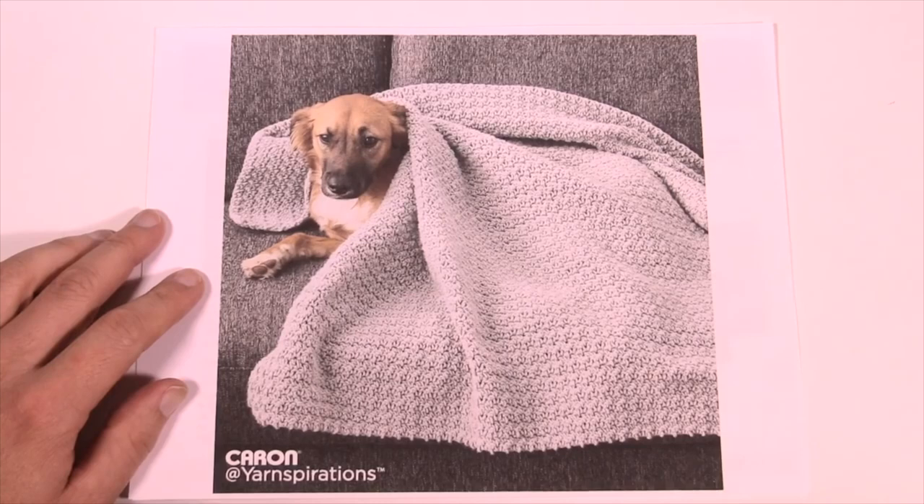Welcome back to The Crochet Crowd as well as my friends over at Yarnspirations.com. I'm your host Mikey. Today we're gonna work on the Doggy Comfort Blanket.